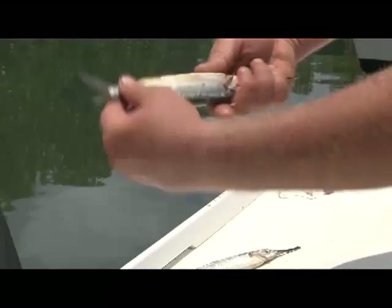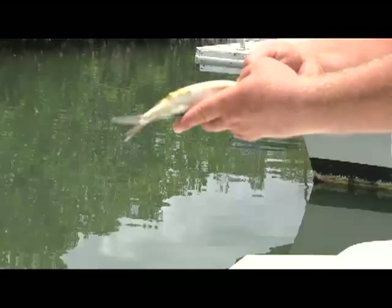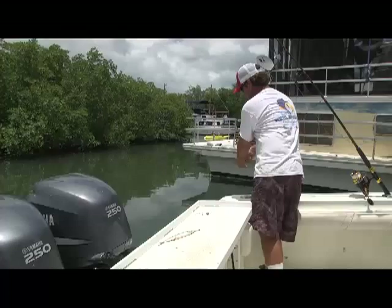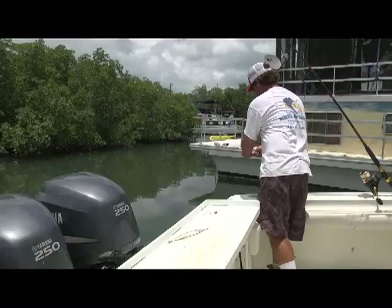After that is the gross part — but fun for some people — you've got to get the waste out of them. To do that, just take your thumb and run it down. All that stuff comes right out, and usually you don't want to get it on your boat so hang over the side. That's going to really make him swim better. Gross is not a fishing word.